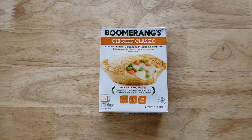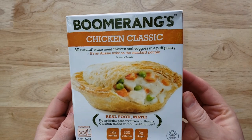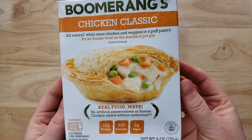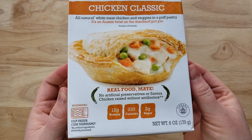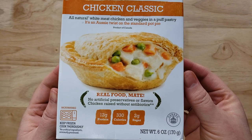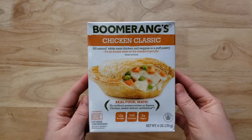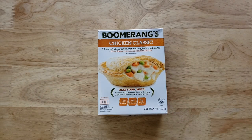It's an Aussie twist on the standard pot pie product of Canada, and it's actually a company down in Texas. It says 'real food mate,' no artificial preservatives or flavors, chicken raised without antibiotics — all the good things. This is six ounces for $3.99, so I think this might be our smallest pie and kind of in the mid range of the prices we have this week.